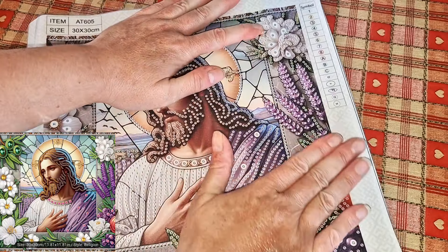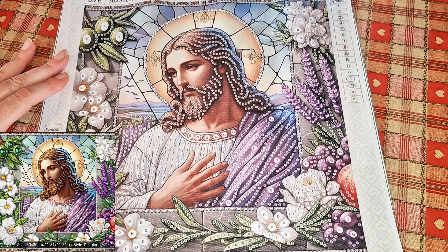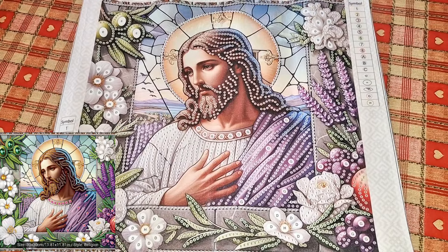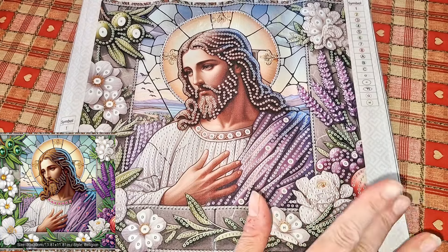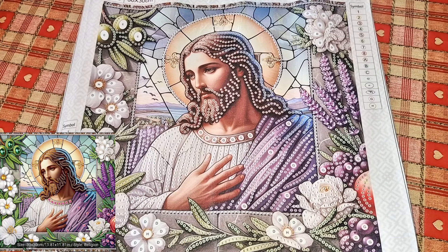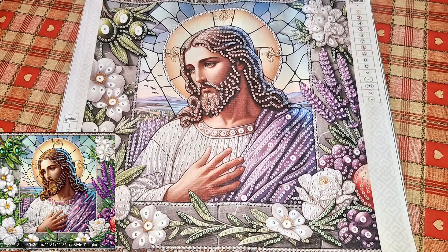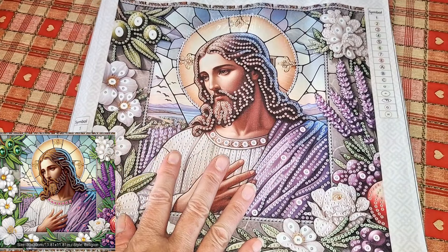It's of the main person in my life — Jesus. Lovely. 30 by 30, it has symbols that are numerical up to number eight and then alphabetical, with 16 different colors. They really go into town with the partials at the moment and are being very generous with their colors. Standard toolkit: your green boat, your pink wax and your single placer pink pen — that's all you need to diamond paint.